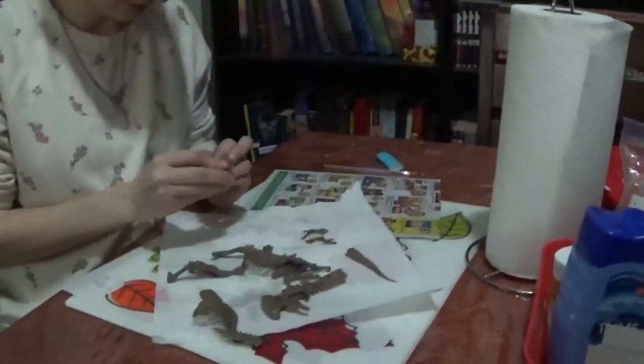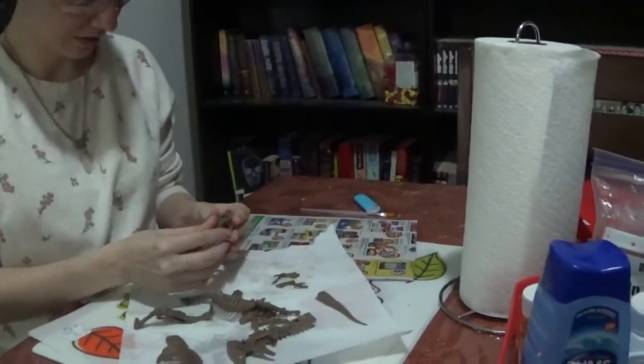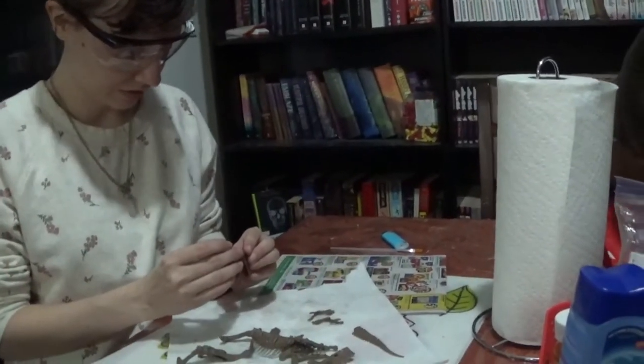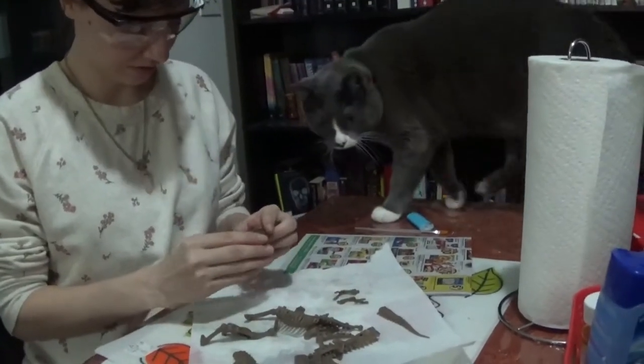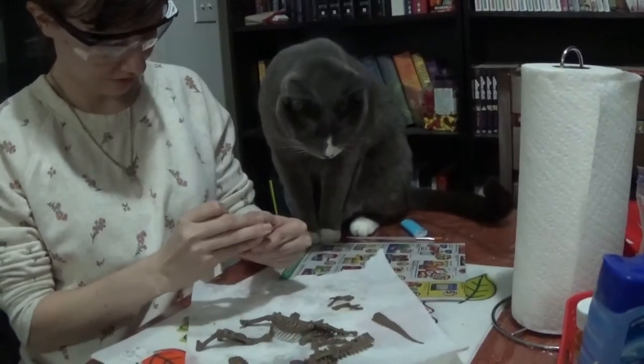Let's see what it is. Tofu thinks it's food. But yeah, I'm gonna cast and resin this as well if you guys want me to — just let me know and a video will be up for that. Probably next month because I'm gonna buy a one-gallon cast.